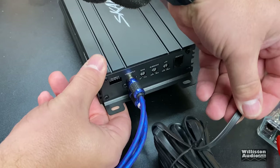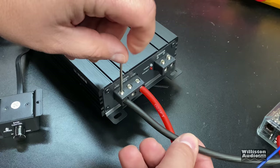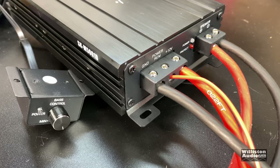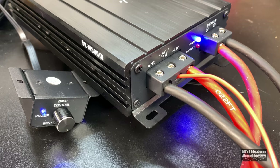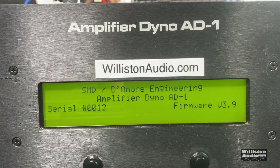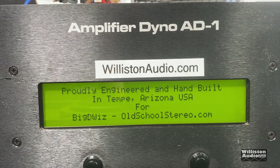Getting the RCAs and bass knob connected, then power, ground, turn-on, and speaker leads connected to fire it up. Now we'll get the amp dyno fired up to do some RMS power output tests. These are RMS tests — not max power — using resistive loads.